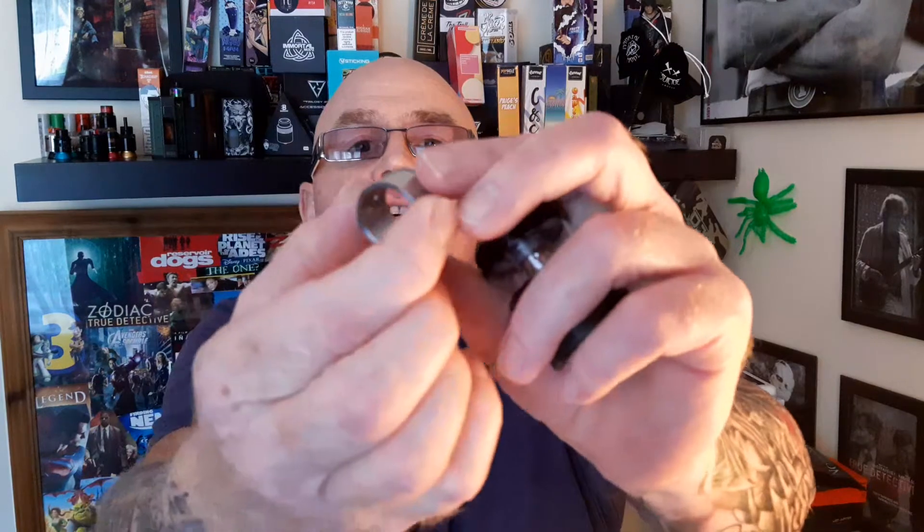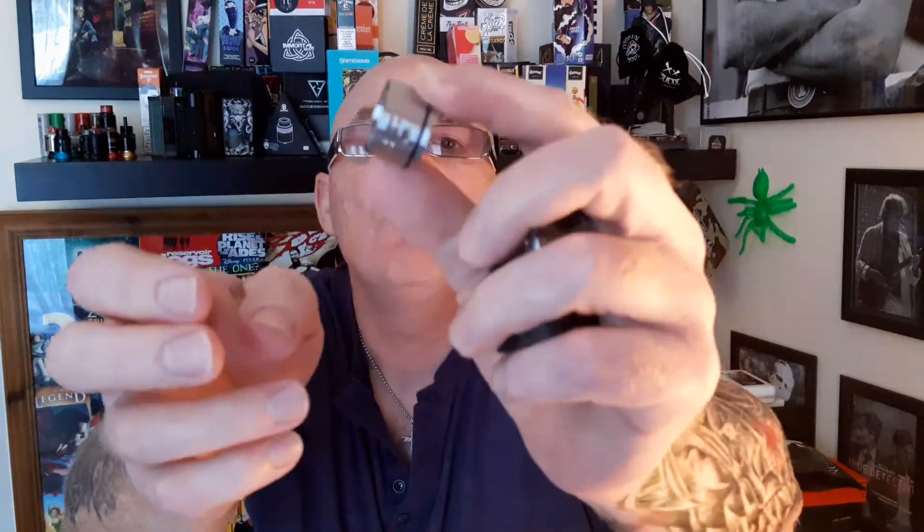You get the sticker thing, two stainless steel coils, and this reducer for the chamber for the mesh deck. I haven't got the mesh deck so I won't be using that. And then you get this little baggie of O-rings — everything is inside that.